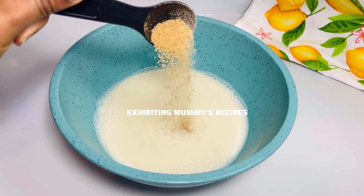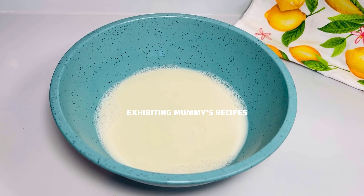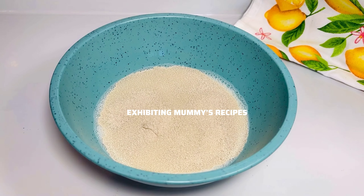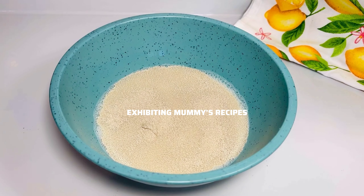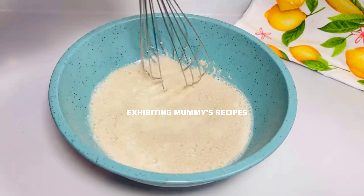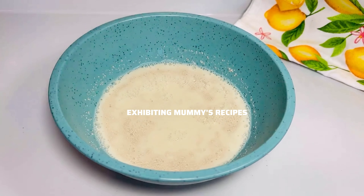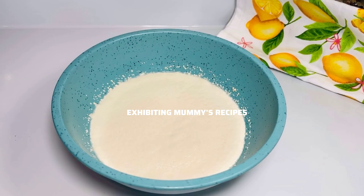I have with me here my one and a half cups of soy milk. I will add a tablespoon of sugar, a tablespoon of yeast, mix it, and place it in a warm place for seven to ten minutes. You can use any milk of your choice — you can even use water or any liquid of your choice.